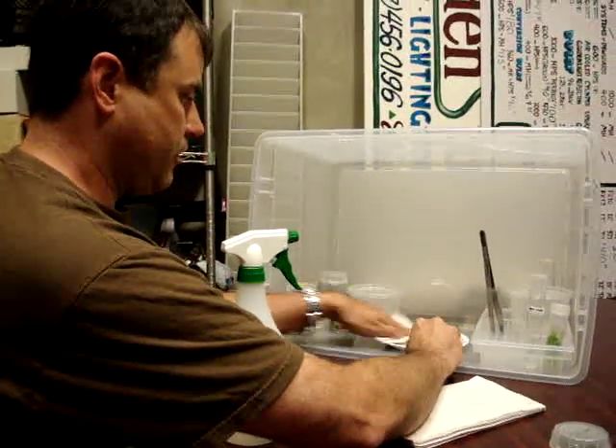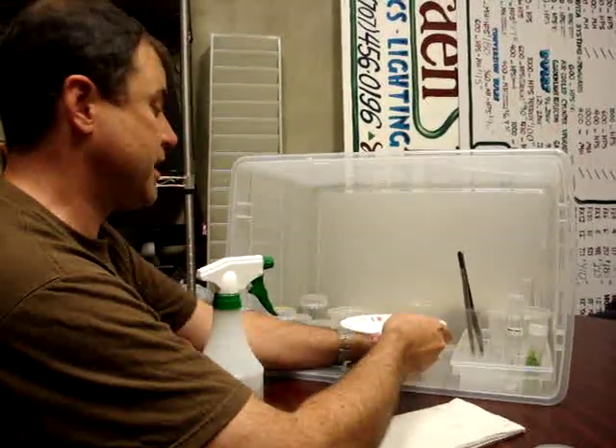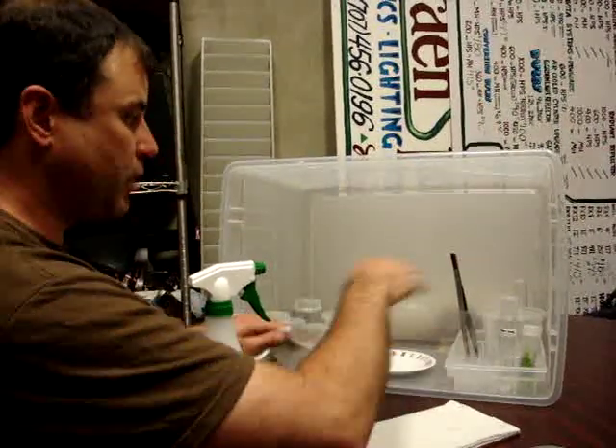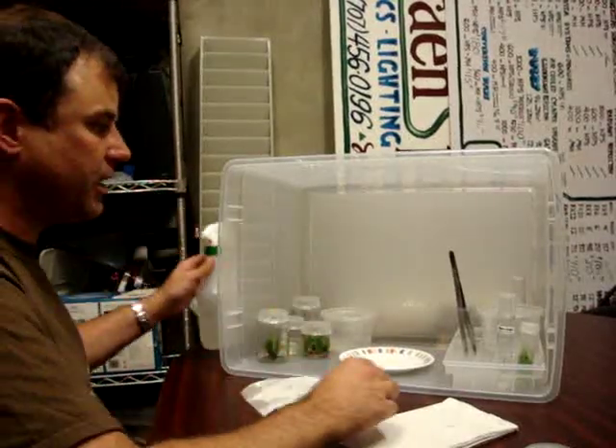So you don't spray the actual plastic tray? This one right here? I've already done it. That's kind of what I was saying. Because everybody here has been sprayed with alcohol, I'm just going to get the plate at the very last because it needs to be the cleanest.